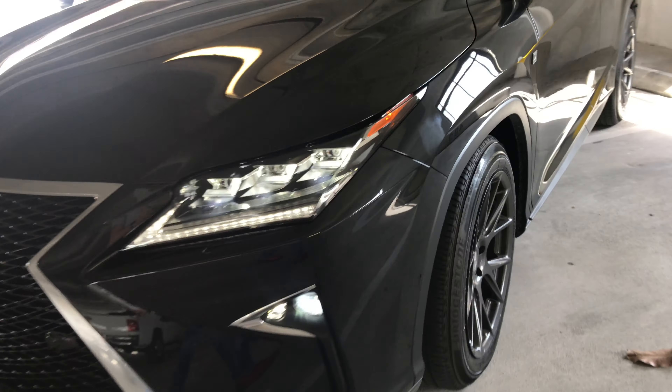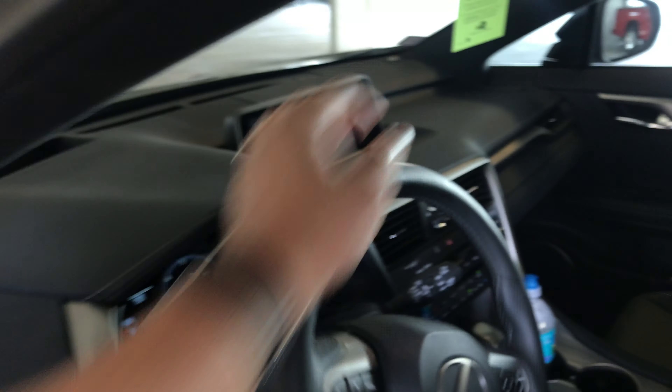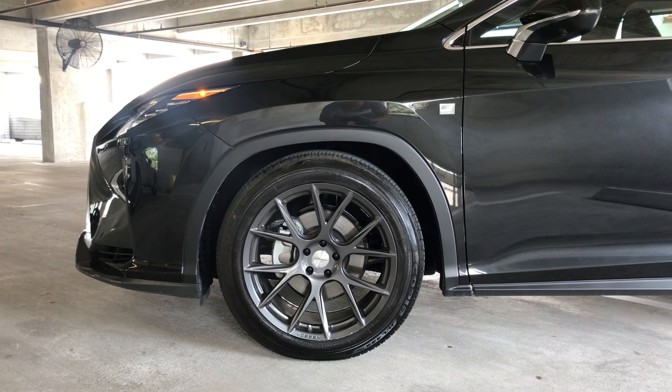I'll straighten the wheel out for you guys and girls watching. Sorry I don't have my stabilizer — I'm kind of running around getting this done. I wanted to upload it as fast as possible because I know there's a lot of interest with the RSR suspension.